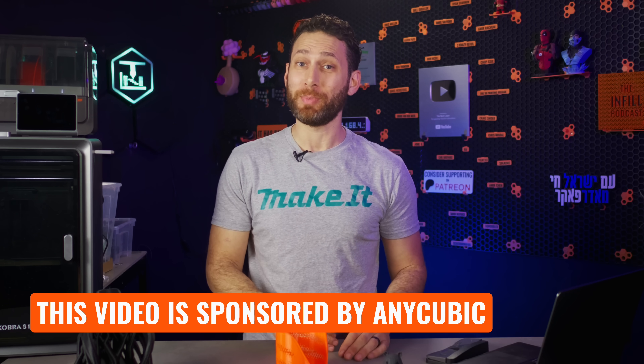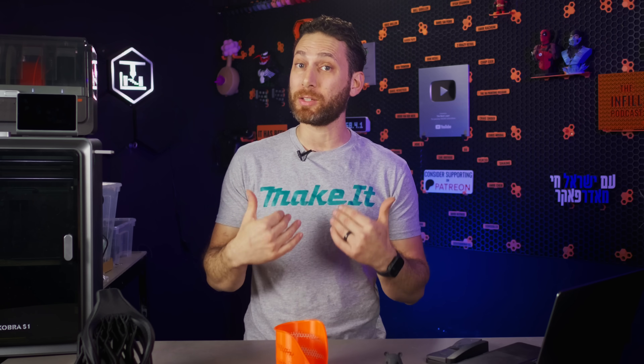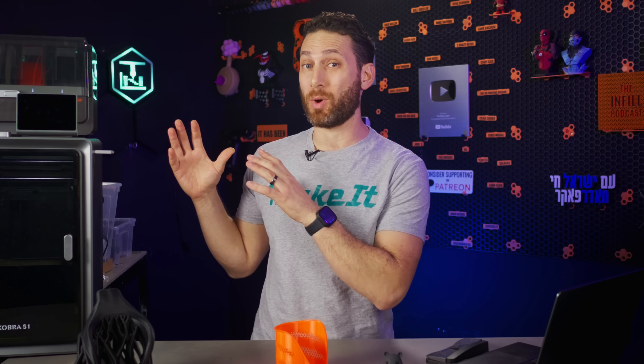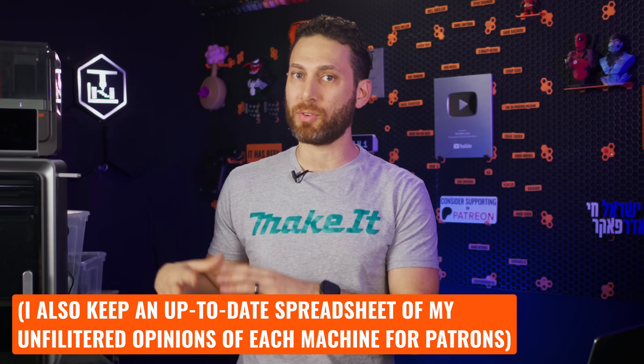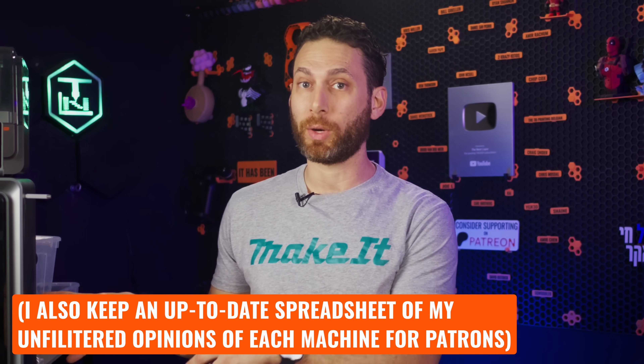This is a sponsored video, not a review, because there is a conflict of interest and the brand does need to sign off on this video at the end of the day. While I would never say anything I don't feel to be true and my opinions cannot be bought, this is not a review. Don't expect to hear me singing the praises of either brand, picking a winner, or talking about the shortcomings of the Cobra S1 in this video. I'll be providing that kind of feedback directly to the brand.